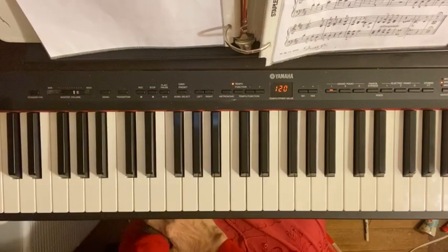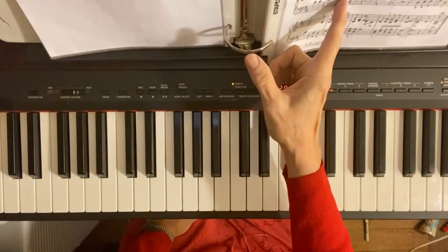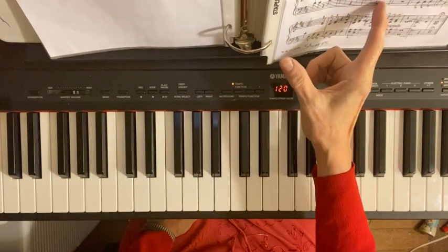This video is about the Hallelujah Chorus, but we're just looking at the third line and the third measure.